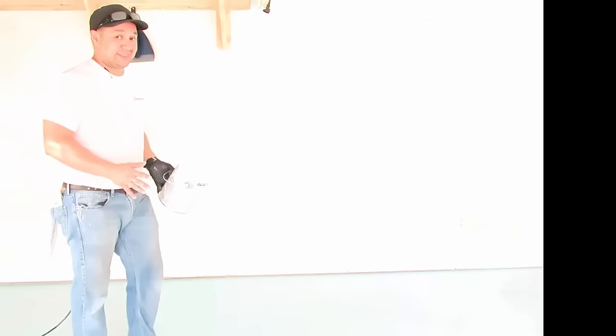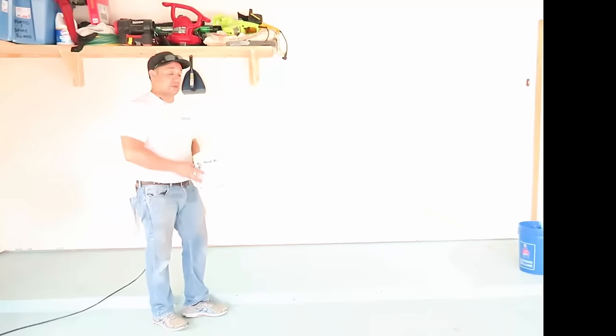If you were doing a large area, we would recommend spike shoes, which you'll probably see on our next video. And if you ever put too many paint chips down or maybe you didn't like the pattern you made, you can always roll some more paint over it and apply more chips — it's pretty forgiving. But once it's down and dry, it's really hard to get rid of.